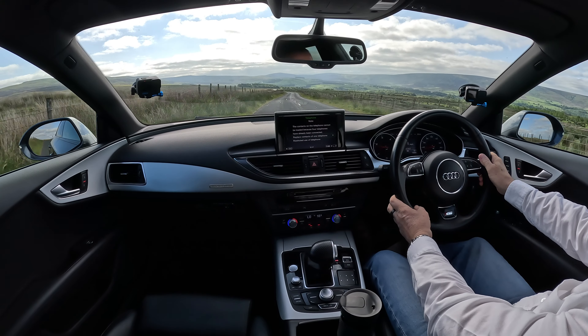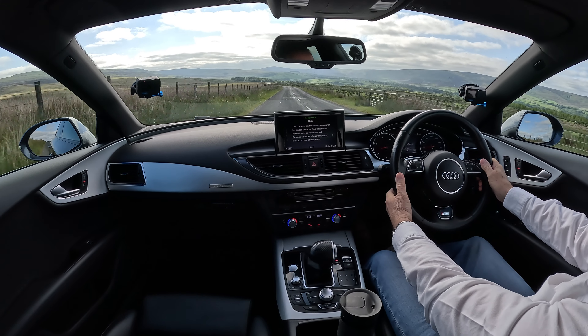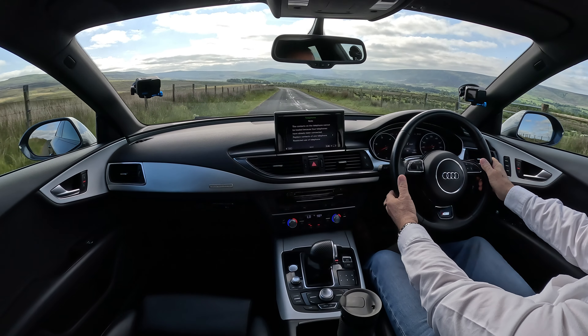Cruise control is just there. By pressing that switch you turn cruise control on. Flick the lever up to increase speed, knock it down to decrease. That's how you turn it off.